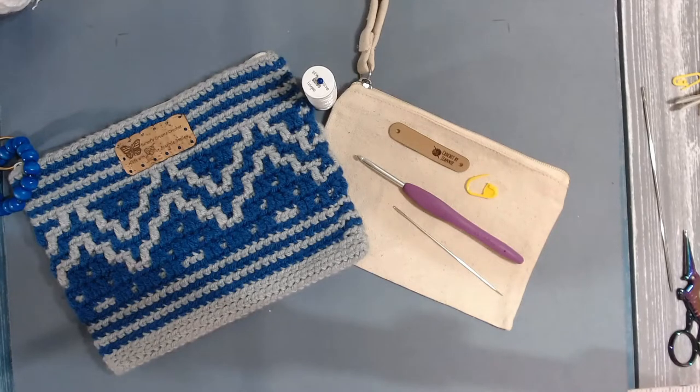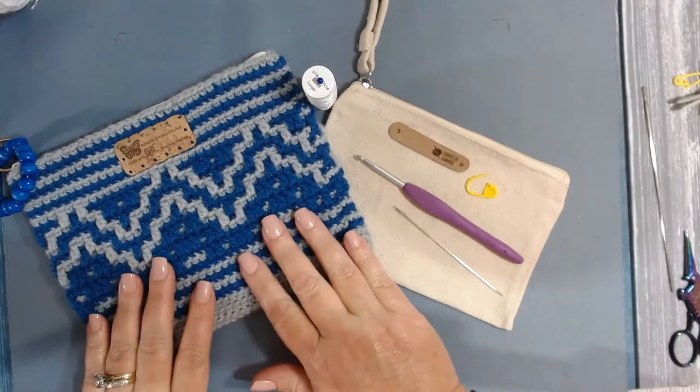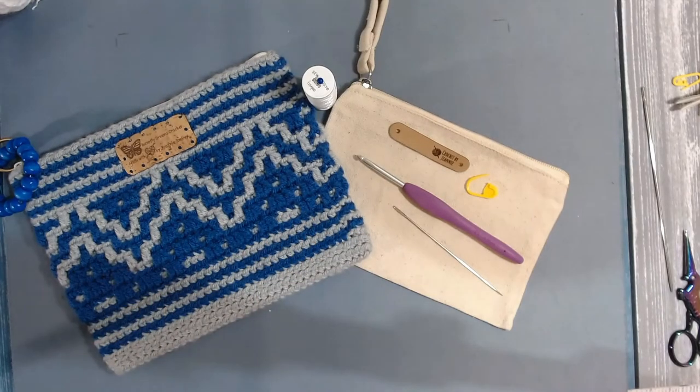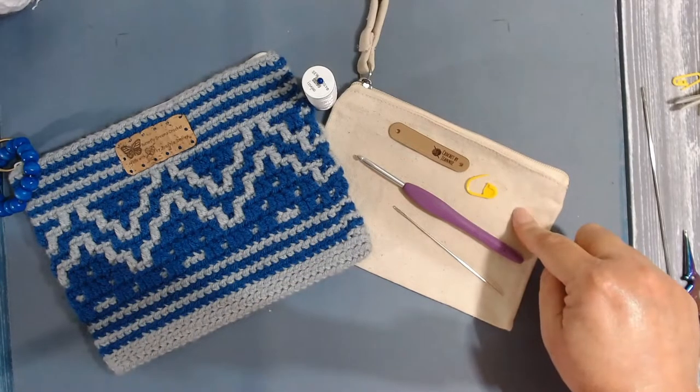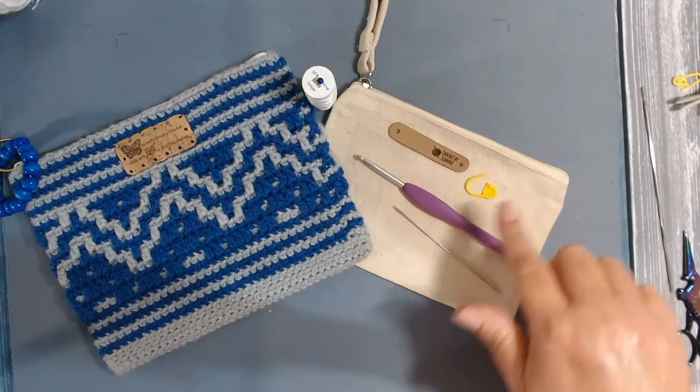Hello everyone and welcome to Butterfly Dreams Crochet. My name is Jeannie and today we will be doing a tutorial to make this wonderful, beautiful mosaic notion pouch cover — a canvas bag cover, whatever you want to refer to it as.